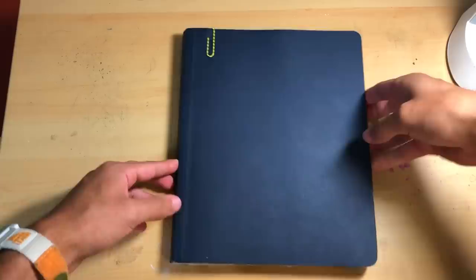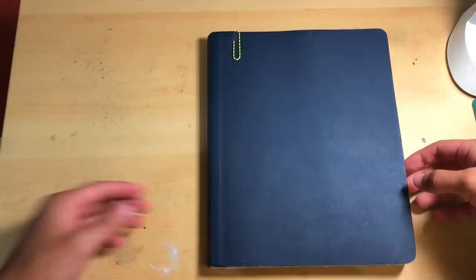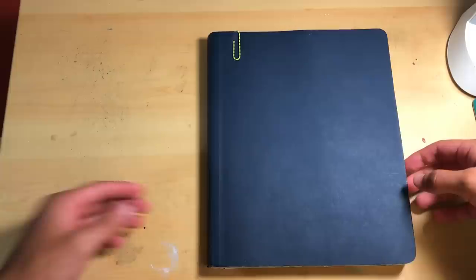So what you're looking at right here is a Stillman and Byrne Zeta series mixed media sketchbook. I think this is like 8x10 size. I've loved working in this — it really takes all media really well. I've been able to paint, pencil, color pencil, markers. I definitely recommend using this brand.